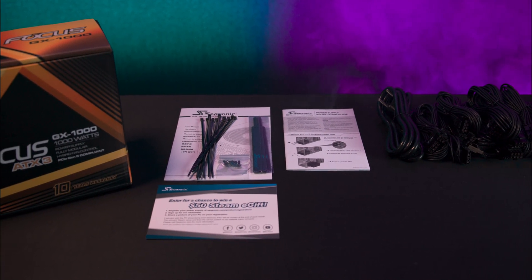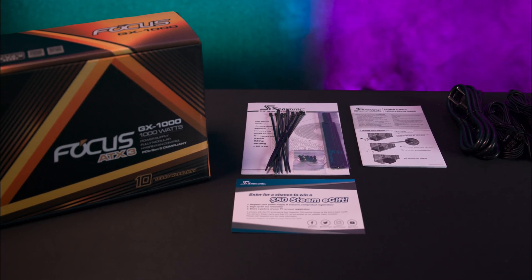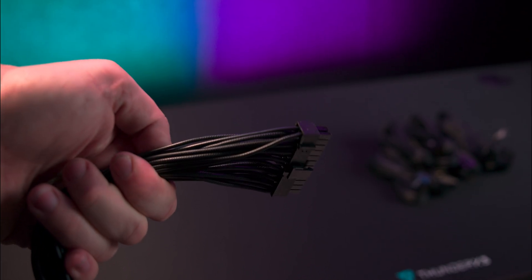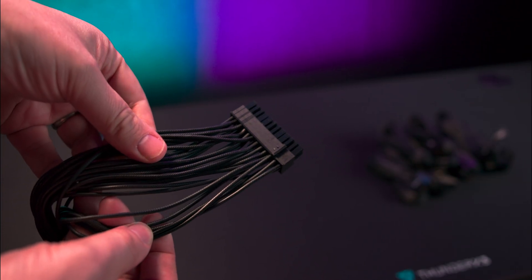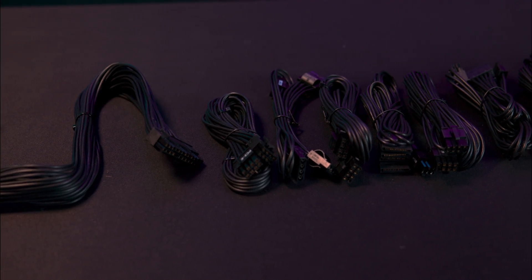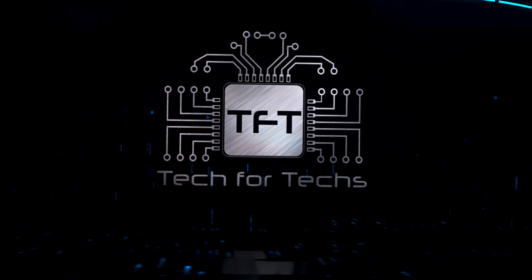You also get the mains power cable, four black screws, three velcro cable ties, some additional plastic ties, and some pieces of documentation. All the cables are black and individually sleeved, so each wire in a bundle runs independently. This can look a bit messy if you have tight corners in your case, but cable ties or aftermarket combs can help.